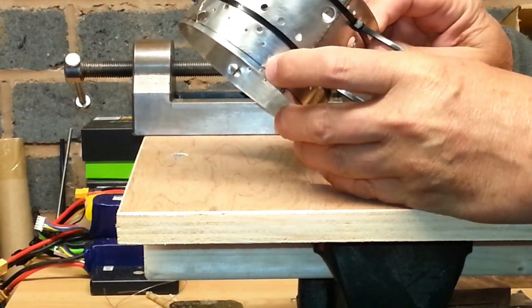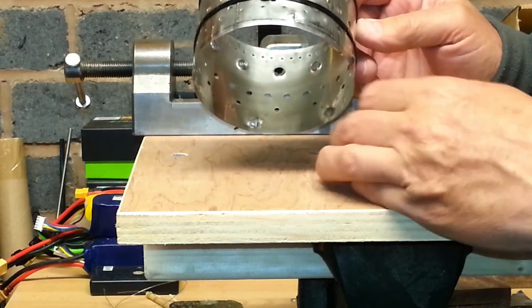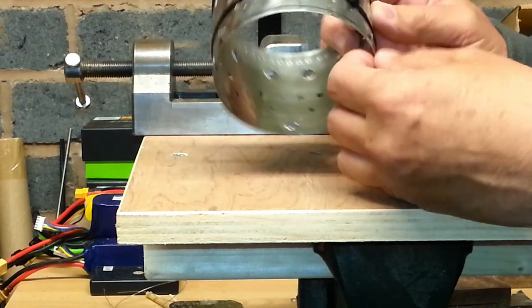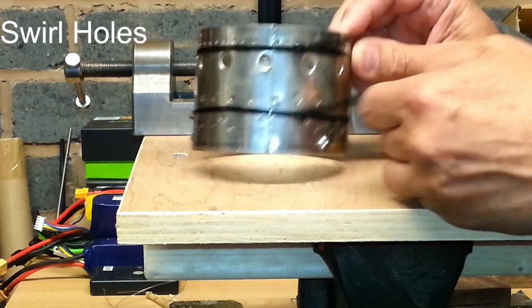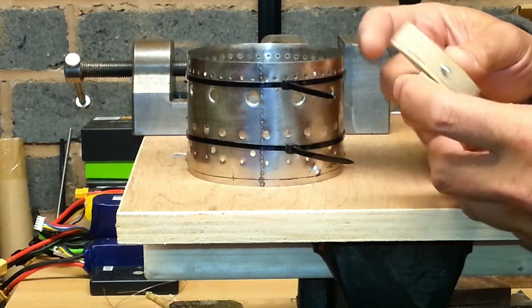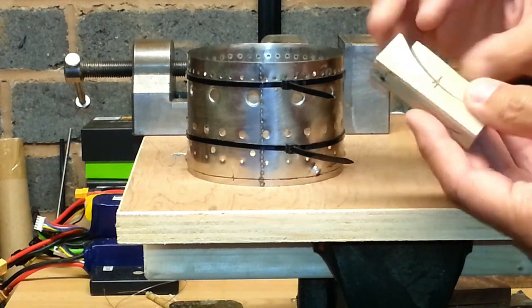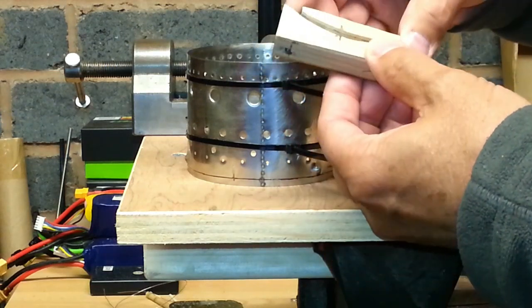Just put slots in here, between the two holes. And I'm trying to form these vents now. What I've done is a simple tool just out of some wood to help me form it.